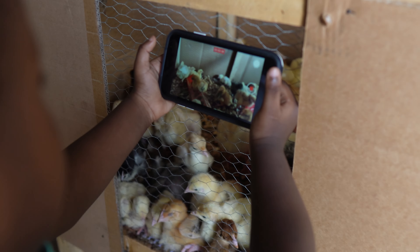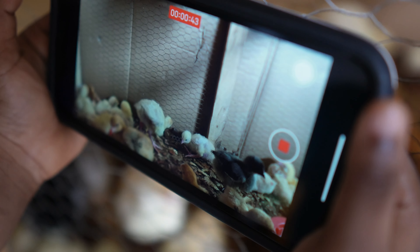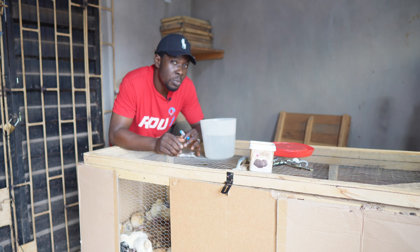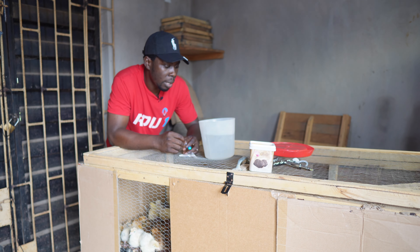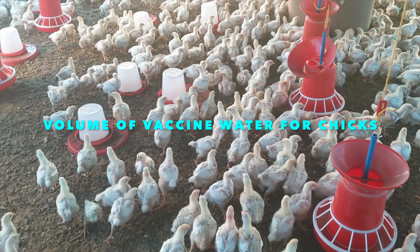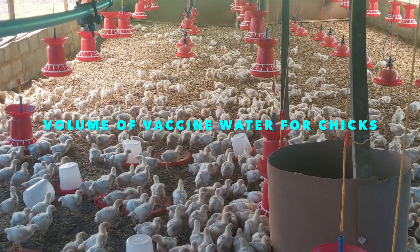Even though you understand that on day 6 or 7 you need to give your birds La Sota or Gumboro, and on day 10 and day 21 you know the vaccine schedule — sometimes people miss major steps in the process of vaccination. I'm going to be showing you the dosage, the volume of water you need to use in administering your vaccine to your chicks.